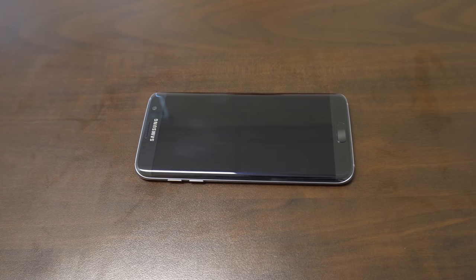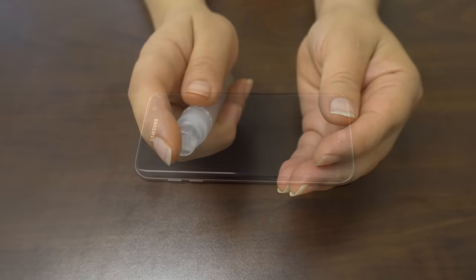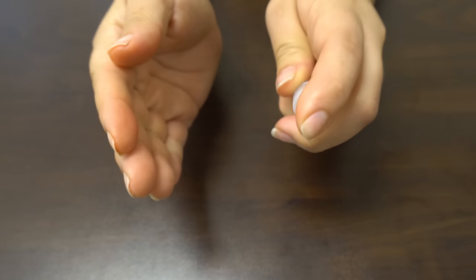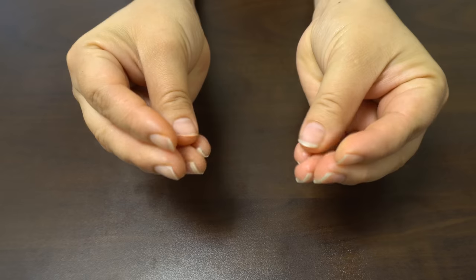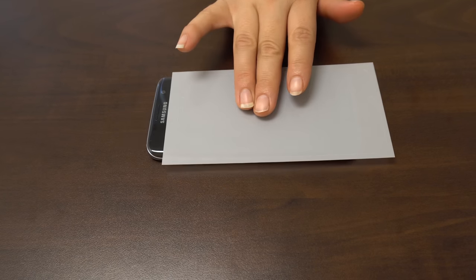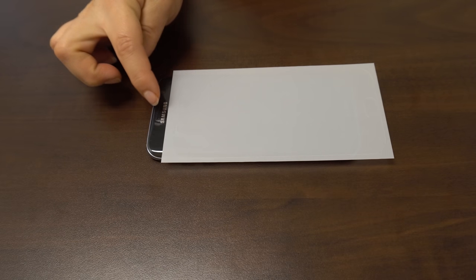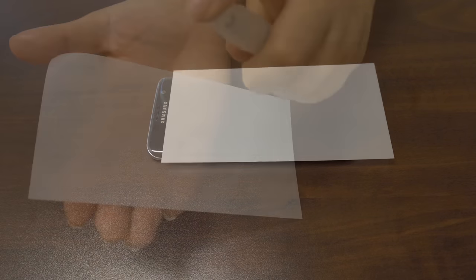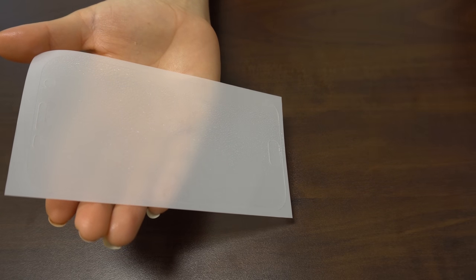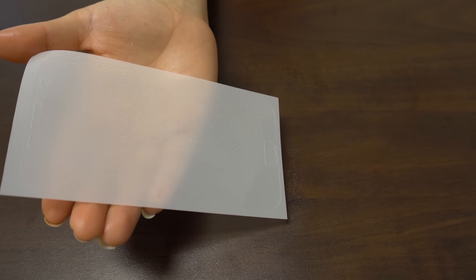Now that we have completed the setup, it's time to install your screen protector. Before handling your screen protector, spray your fingers with the solution. It's important to keep your fingertips wet during installation as it helps keep fingerprints from getting under your IQSHIELD. To make sure you install your IQSHIELD correctly, familiarize yourself with the shape of the screen and identify any cameras, buttons, speakers, and light sensors. Spray a light coating of solution on top of the film — this will keep the film from stretching during the squeegee process later on.